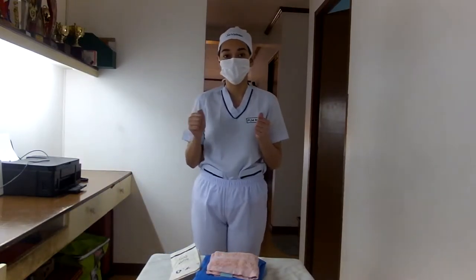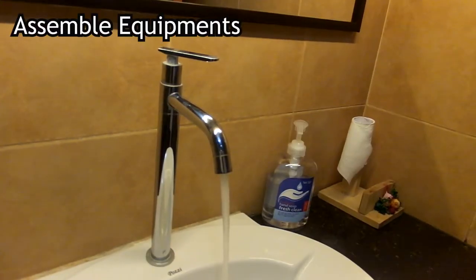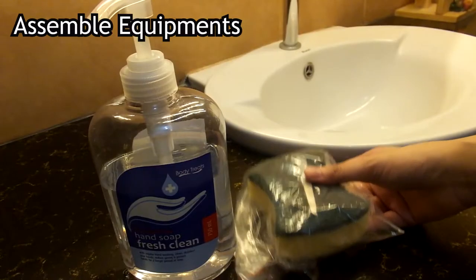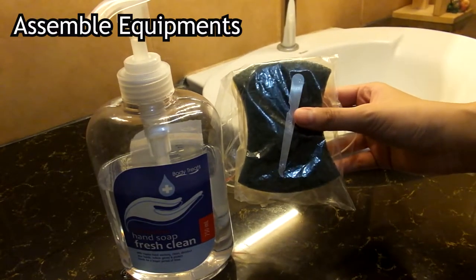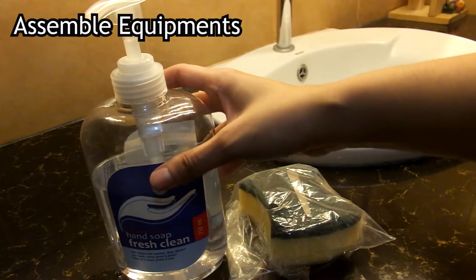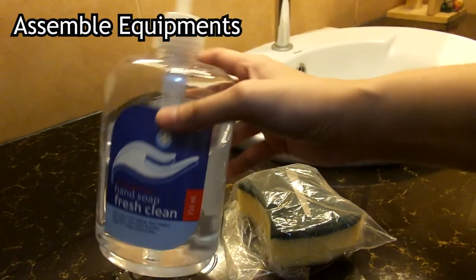Now we perform our scrubbing of the hands. For our surgical scrubbing, we need warm running water from a faucet that can be controlled by the hand, elbow, or knee; our antimicrobial surgical hand scrub, which can be iodine or whatever the hospital provides; our nail cleaner; our sterile brush; and our disposable or sanitized towel from our sterile pack.